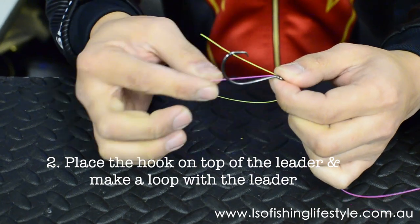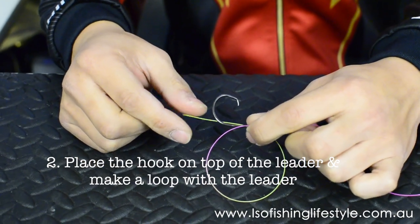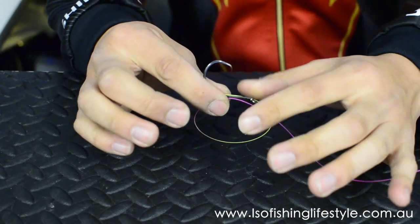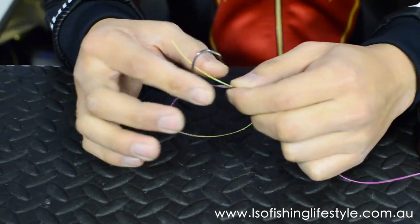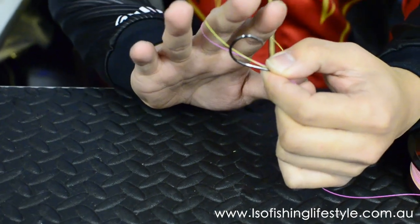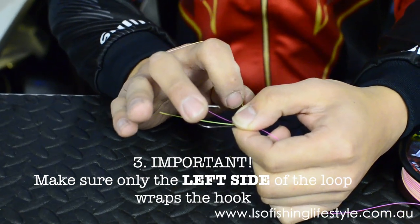Make a loop, making sure that there's always a tag end around 5cm in length — it doesn't need to be too long or too short, but around that length is comfortable. From here, your left hand will grab the hook and line together, and your right hand is going to be tying the knot. There's always a loop here, and the trick about this knot is the left-hand side of the loop is the only side that wraps the actual hook.